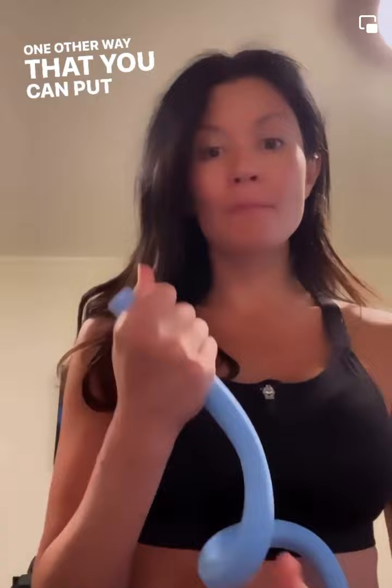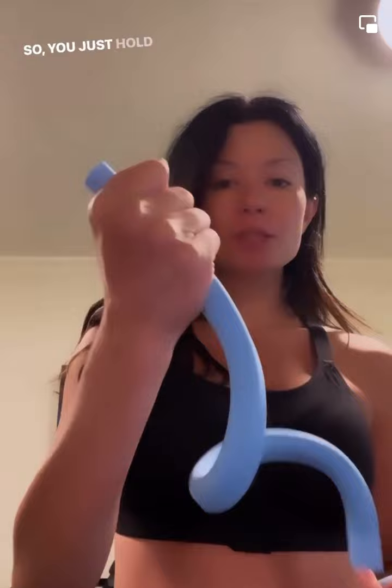One other way that you can put this around your arm is kind of like a ski pole method. You just hold on to the end and then wrap it around your arm like this and get it as tight as comfortable, and then you can just be holding on to it.